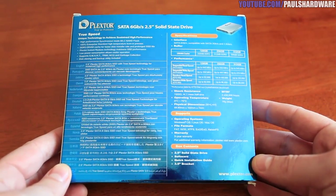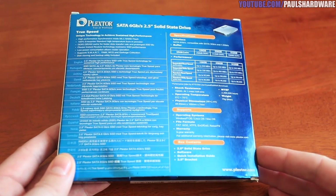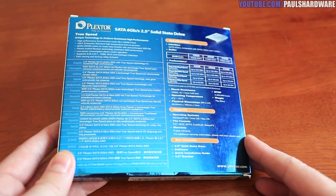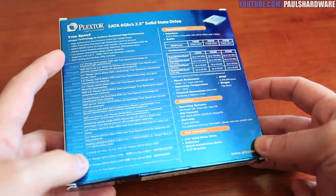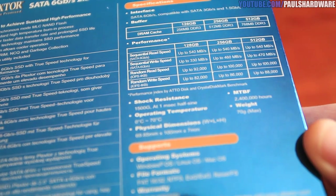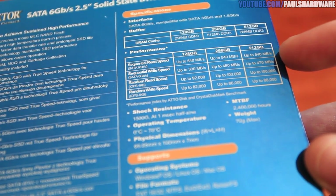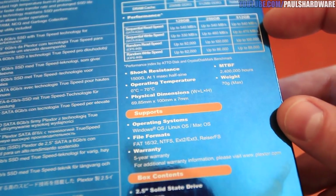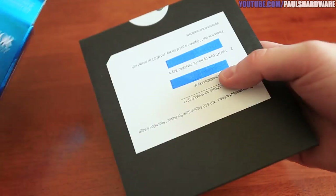It's SATA 6 gigabits per second, 2.5 inch form factor, and you get a 3.5 inch bracket. On the back you get some software you can download to help clone or copy from an existing drive. It features high-performance synchronous MLC NAND flash — specifically Toshiba 19 nanometer, 2 bits per cell, using 16 kilobyte page sizes — and there's also DRAM cache. According to Plextor, the 256GB version should hit 540 megabytes per second read and 460 megabytes per second write.